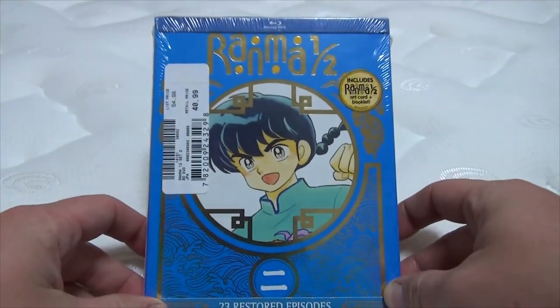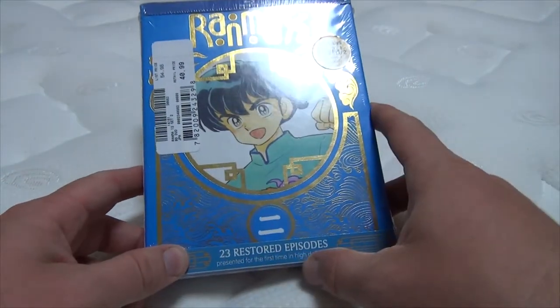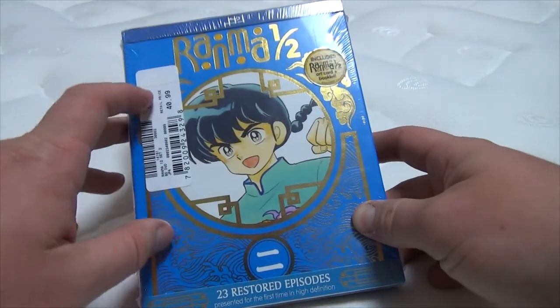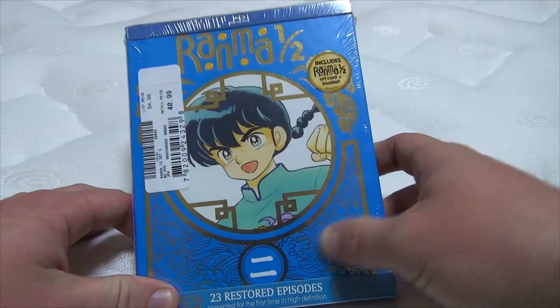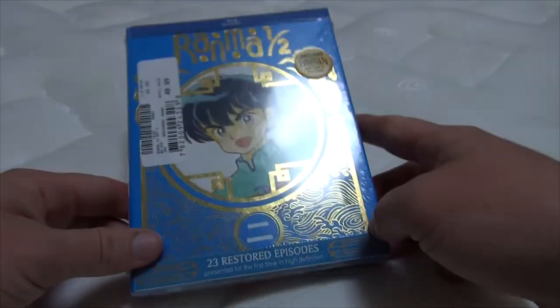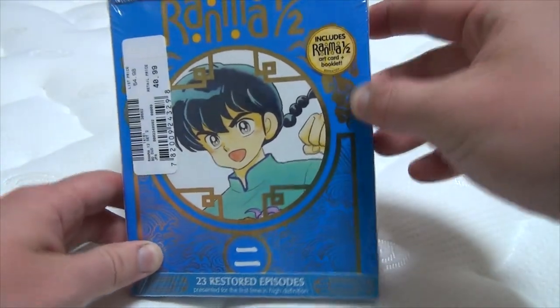Here it is — Rama 1.5 on Blu-ray, with 23 restored episodes presented for the first time in high definition. Got this one, just like with the last box set, for about $41. And just like with the last box set, it has gold leaflet stuff. Includes Rama 1.5, art card, and the booklet, so that's cool.